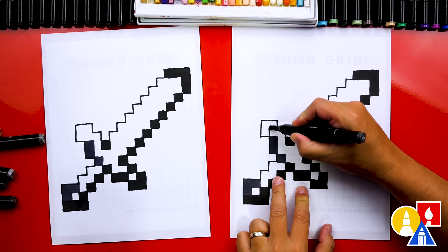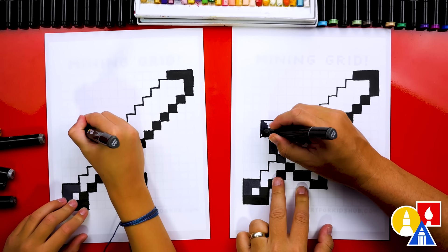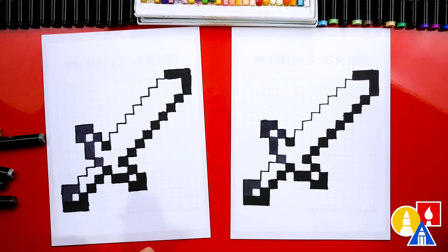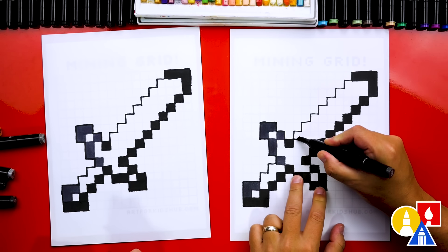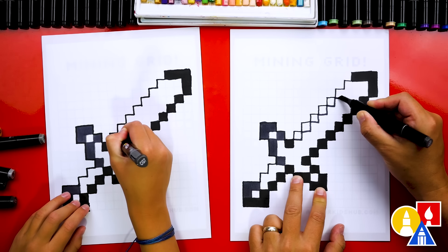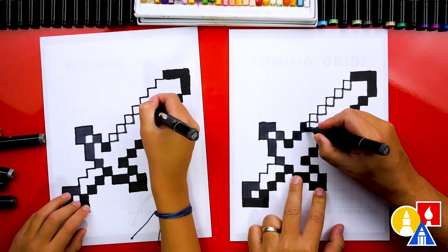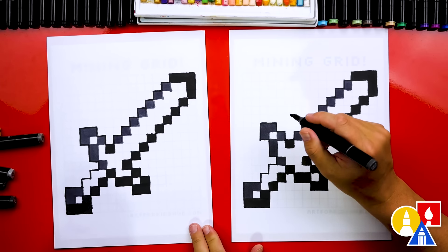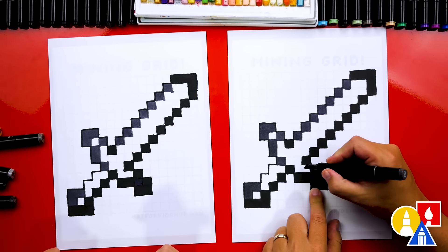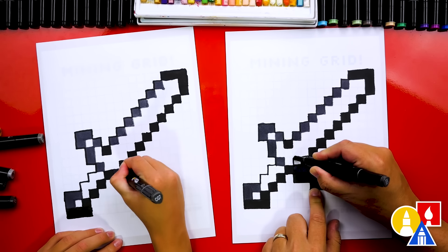Now let's draw up one and over, and color these three pixels in. And right here, let's color in this stair. Next, let's color in the other side of our blade — we'll start here and draw stairs going all the way up to the tip of the blade, and color in these diagonal blocks. The last blocks with CG7 are right here — color that one in, then color in these two, and at the end of these two, go up one.